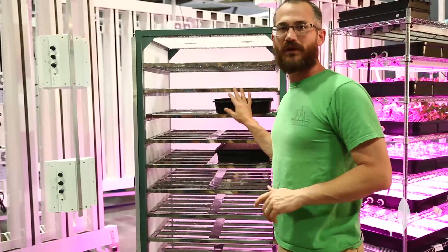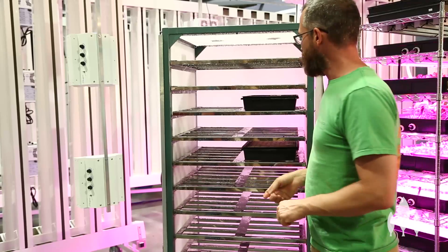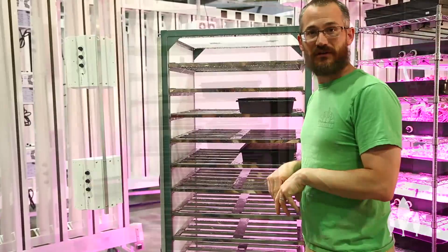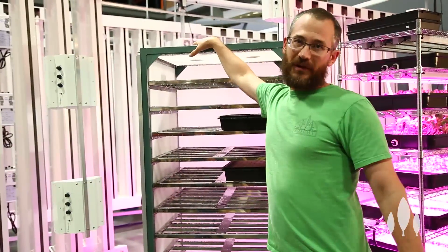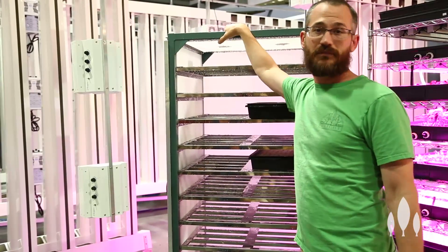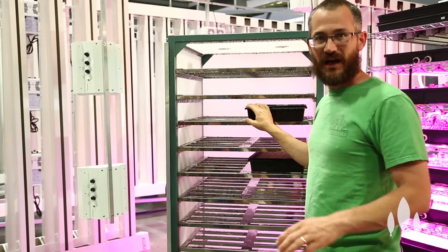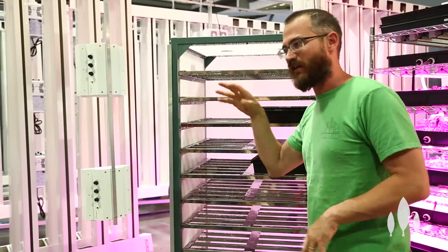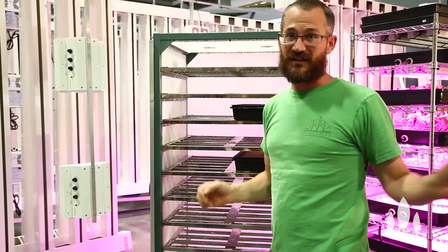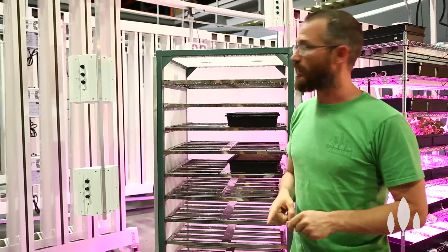So this is a really great way, if you can put one together or if you can afford one, to get good germination rates and good uniformity out of your seedlings. We use this propagation chamber to get all of our seedlings ready for our bigger systems, and it's really nice because it takes the germination time from several days of variation — where you might have one seed germinating on day one and another on day seven, giving you seven days' worth of variation in size, which can be significant at the end of the growing cycle.